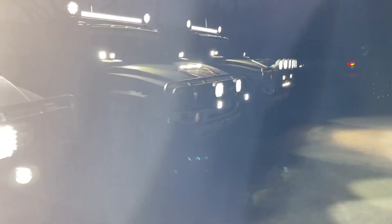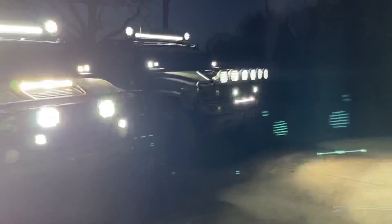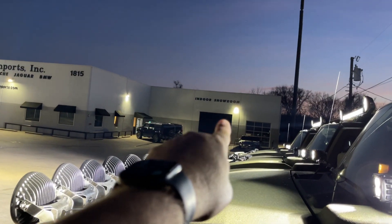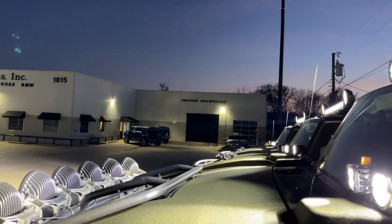Okay, so now what we're going to do — I'm going to drive this into our warehouse where it's pitch dark, with the backlit lights on, and then I'll turn all the rest of the lights on.